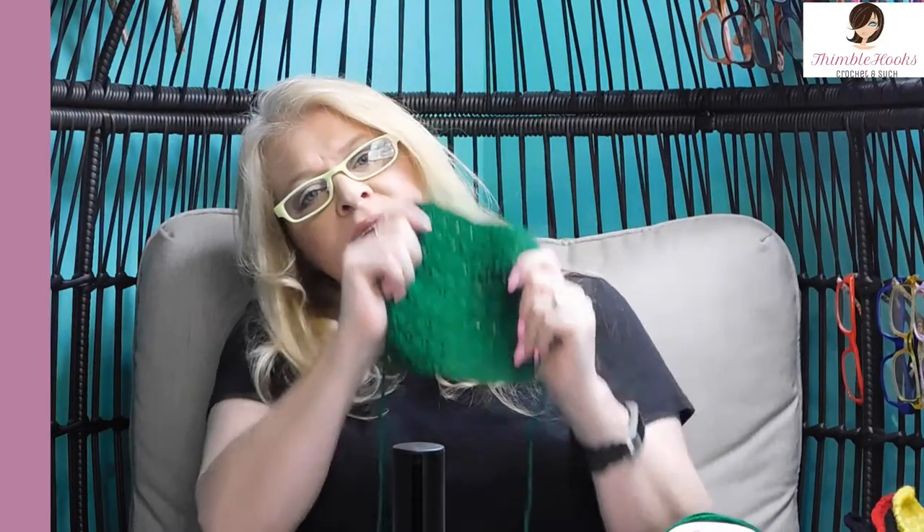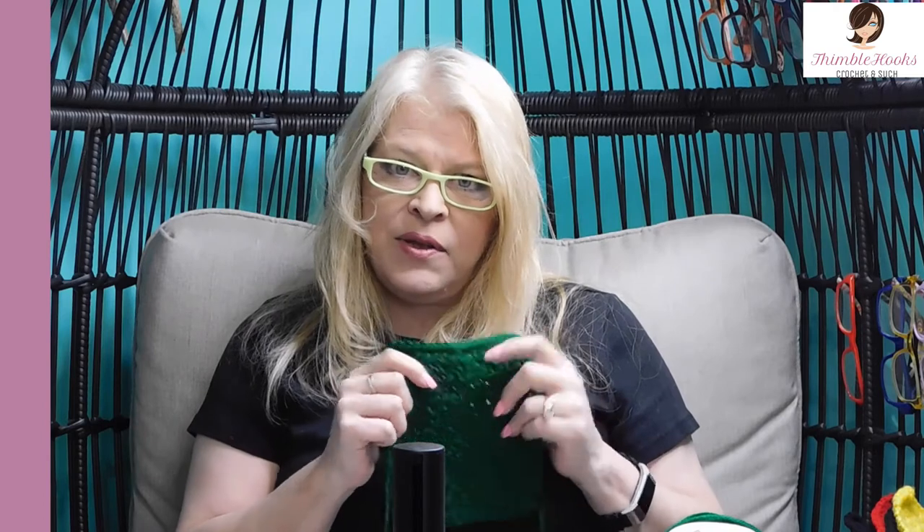Make 16 of your green squares and meet me back here next week — we'll do another color. I have all six of them ready to go. Thanks for stopping by, thank you for supporting my small business. Please subscribe to Thimblehooks and stop back soon. Thanks, bye!